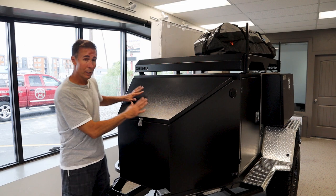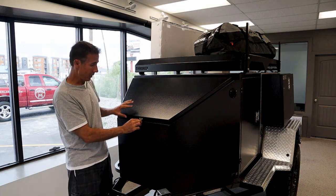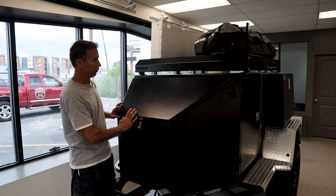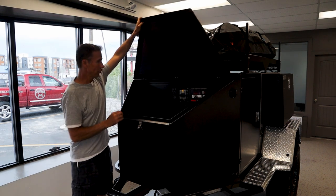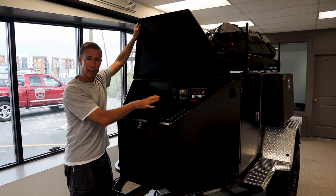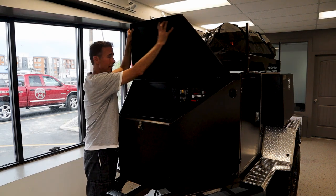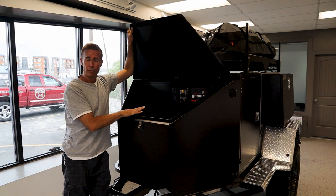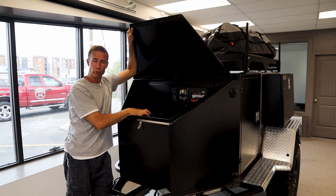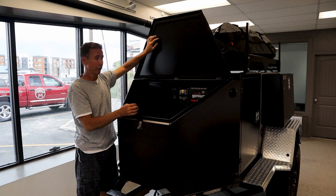What I really like is this big tongue box. Stainless steel clasp right here, which is nice. Then you've got your tongue box up here, and everything is a compression fit. All of the boxes around here are compression fit with foam that comes around them to keep any dust, dirt, and water from getting into where you're storing your gear. This is a really, really large tongue box.